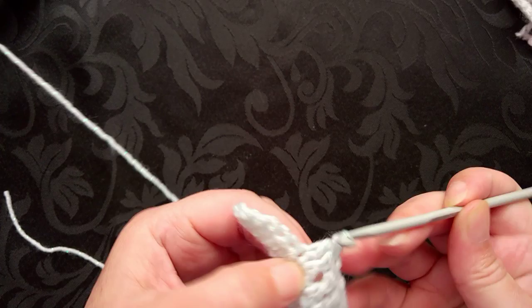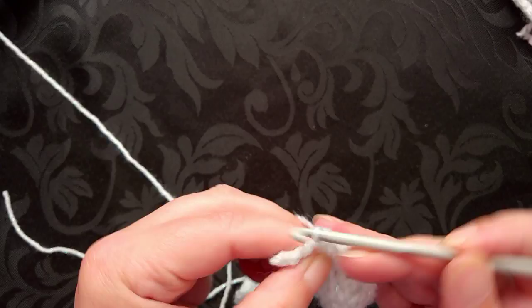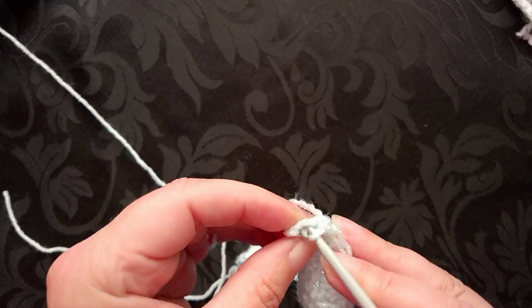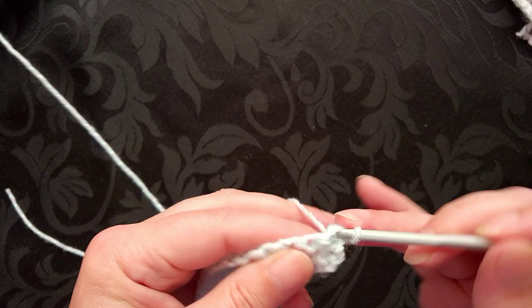Then back down to the half double or the half treble, and then we're going to do the single or the double crochet. The very last stitch has tipped over a little bit, so just make sure you go underneath the two strands and do your stitch there. Chain one, turn, repeat the sequence again.